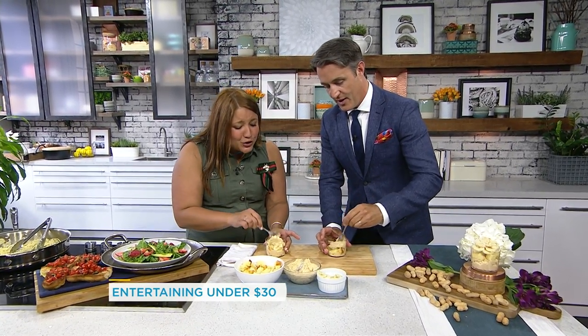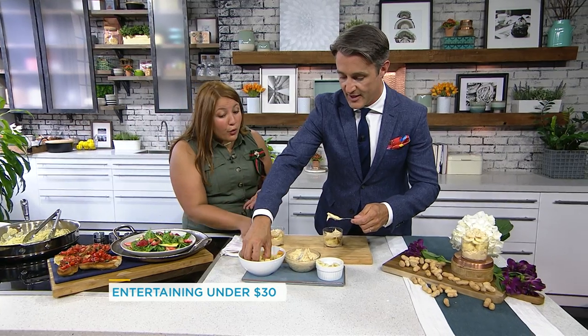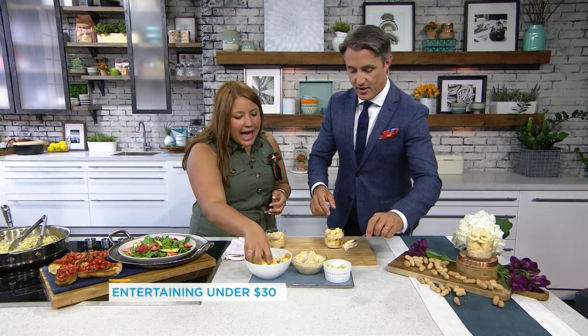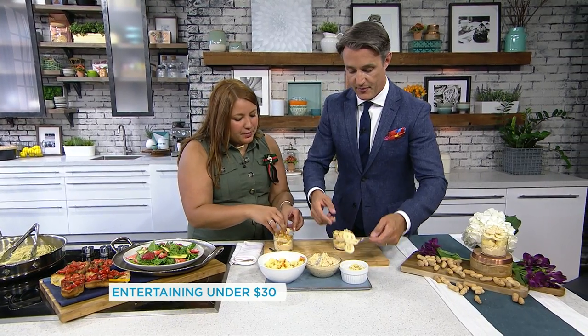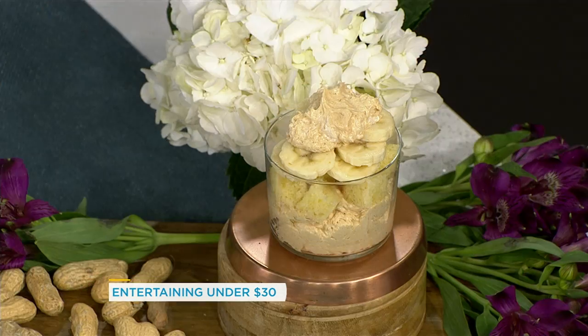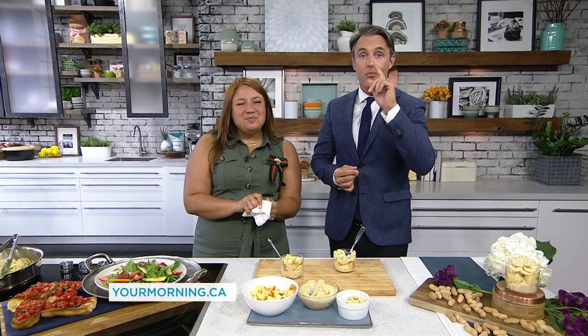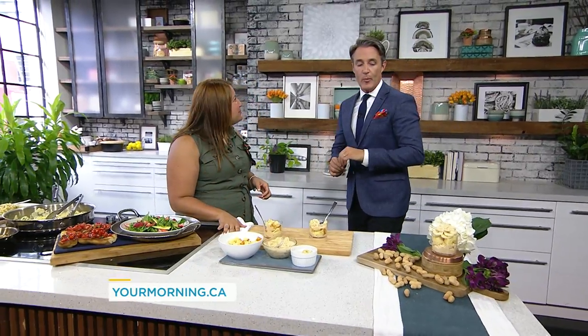Look at this — it smells so good. You probably need just one banana for four portions. Slice it nice and thin and you're done. It's all about stretching your buck — making sure you can entertain for inexpensive so you can entertain more. It's not as heavy as you would think. Thank you so much for all of it — I can't believe this is for under $30. You can find all these recipes on our website, yourmorning.ca. The banana's perfect.